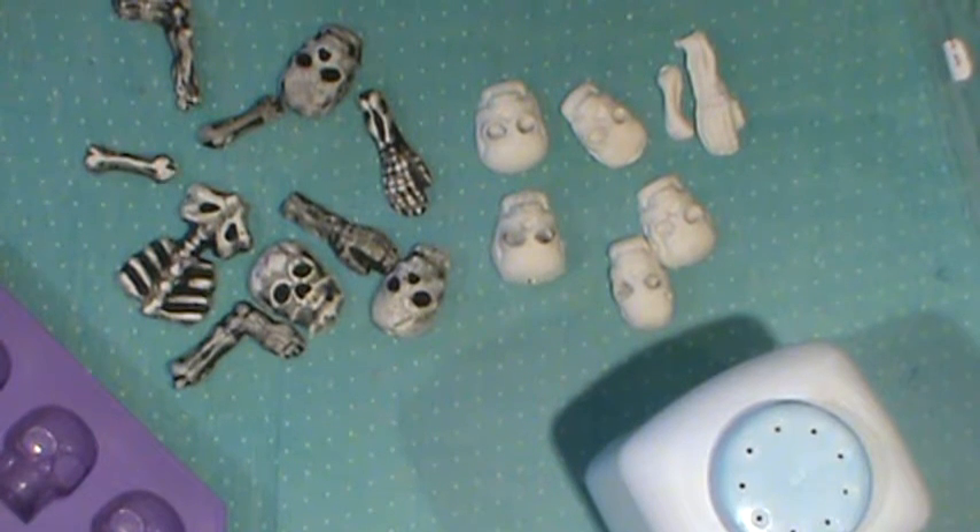Howdy, Kiri here. Hi, this is Kathy. We're with Sewing Sisters and we have a quick tip for you guys.